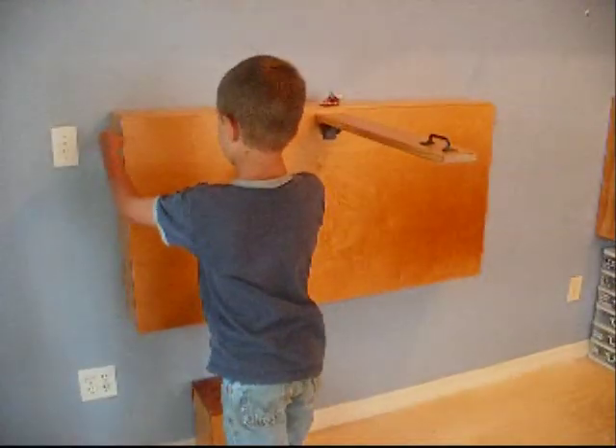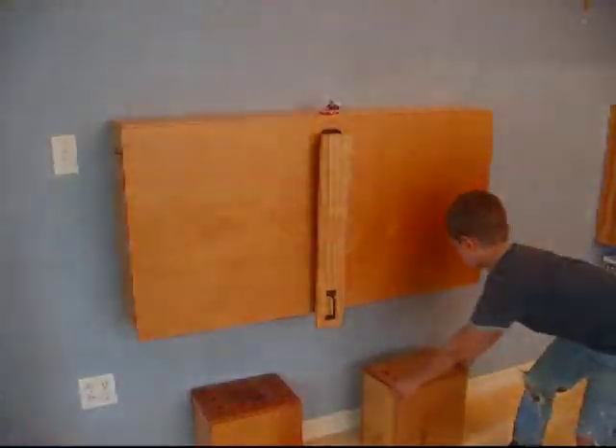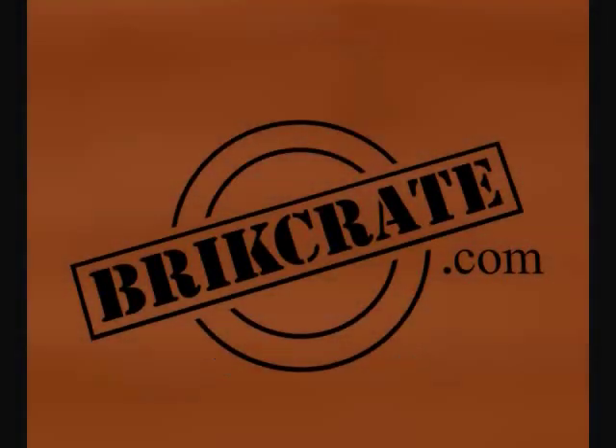When finished, a builder can simply return the drawers to their right place and latch the tabletop. Less mess, improved play, compact storage. Brick Crate.